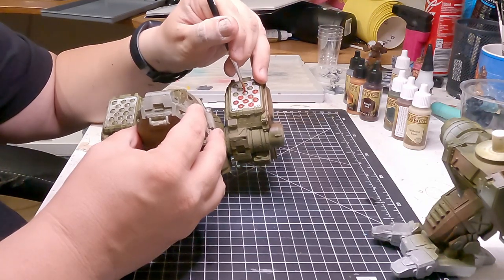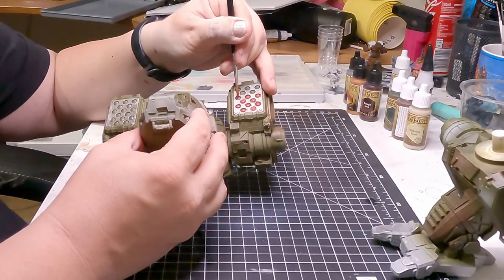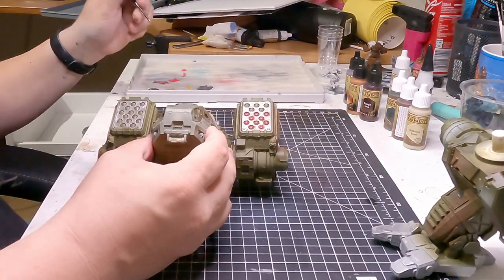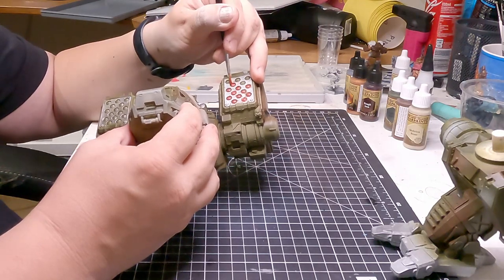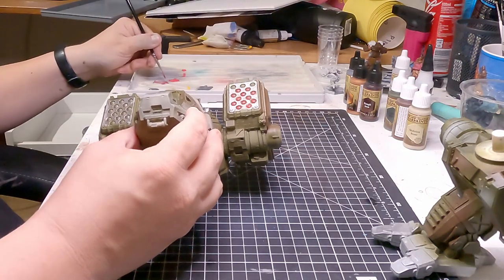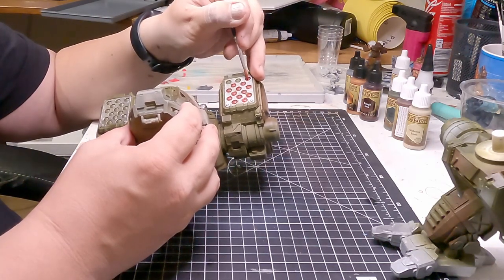The red paint is very wet right now because I've been running my wet palette for a few days and it's been accumulating water, so it's very soppy. It works well for this, but I wouldn't recommend painting any larger areas with it because it wouldn't end well.